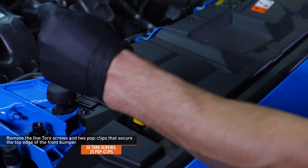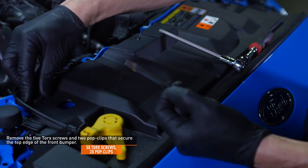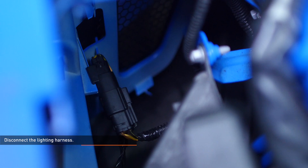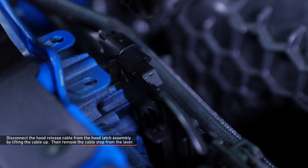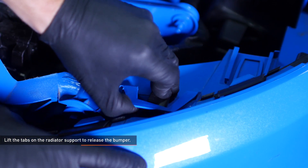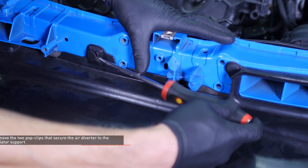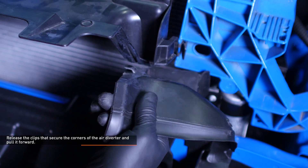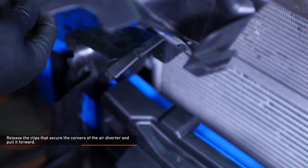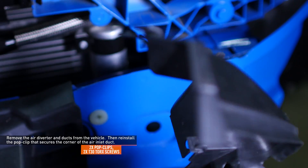Remove the five torque screws and two pop clips that secure the top edge of the bumper. Reach down through the hole where the driver's side headlight was installed to disconnect the lighting harness. Disconnect the hood release cable from the hood latch assembly by lifting the cable up, then remove the cable stop from the lever. Lift the tabs on the radiator support to release the bumper — there's one tab on each side located underneath the headlight mounting location. Remove the front bumper by sliding it forward. Remove the two pop clips that secure the air diverter to the radiator support, release the clips at the corners, and pull it forward. Remove the two screws that secure the air ducts to the radiator support, then separate the air diverter from the ducting on each side and remove the air diverter and ducts from the vehicle. Then reinstall the pop clip that secures the corner of the air inlet duct.